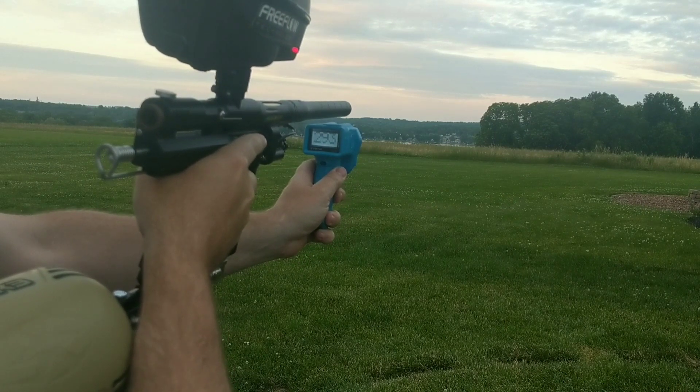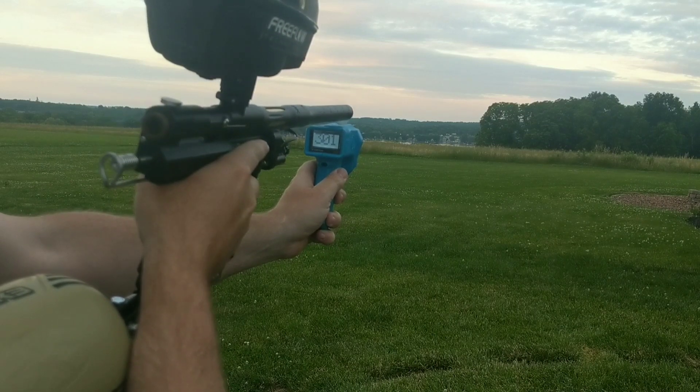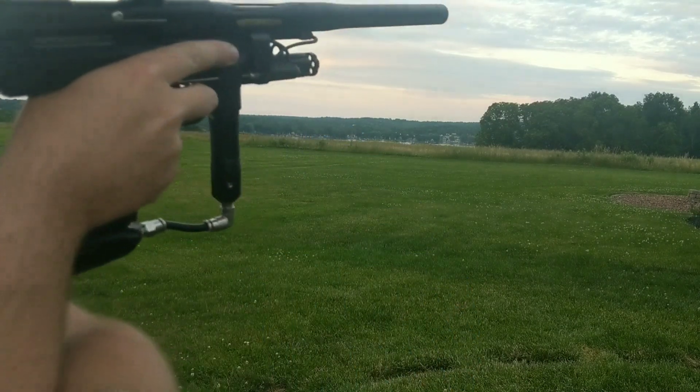297, 301, 293, 286, 301, 296. Close enough.